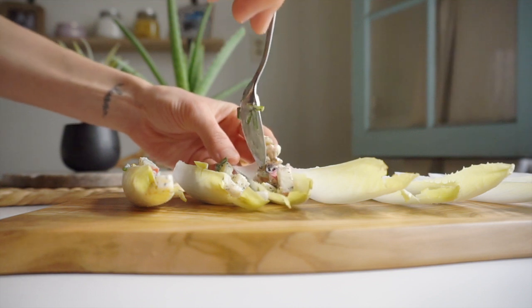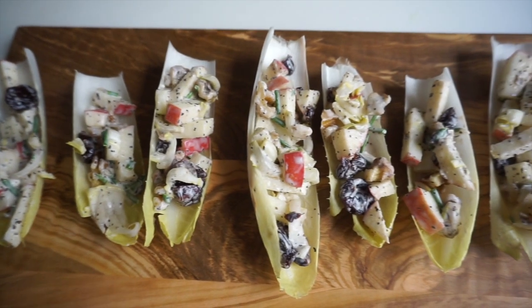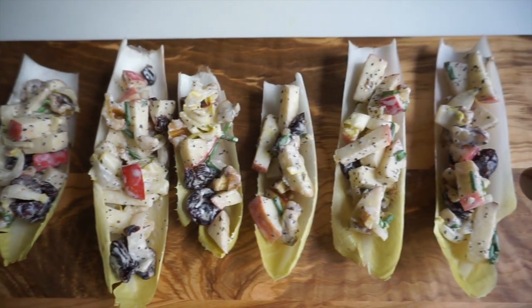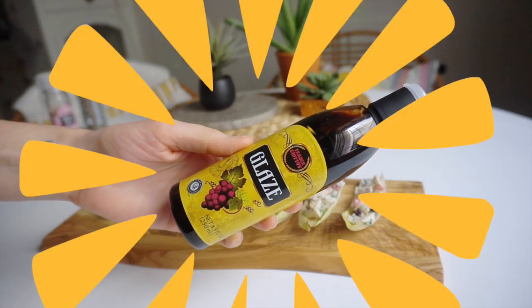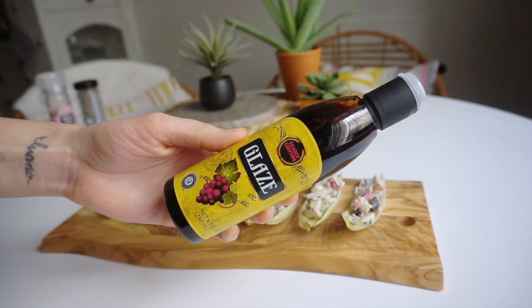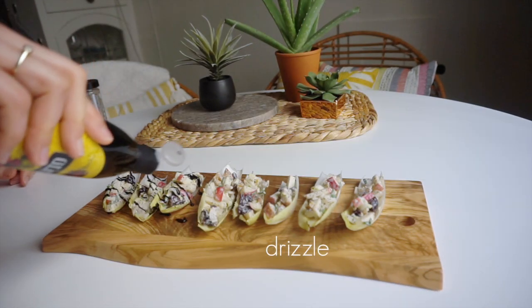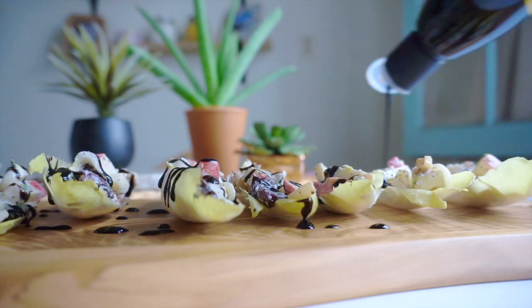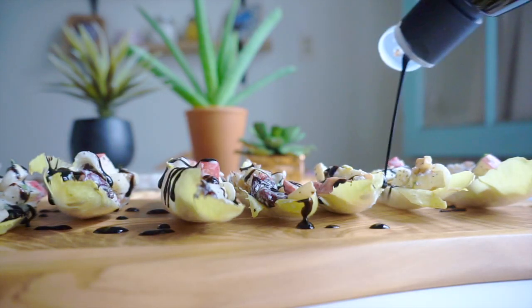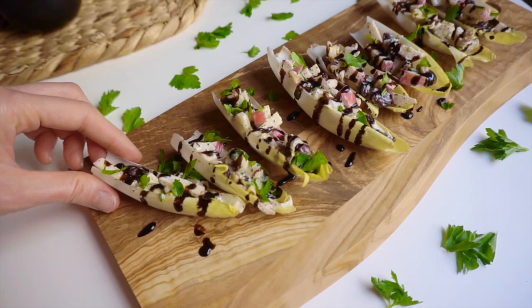Fill each endive lettuce leaf with about one tablespoon of the mixture. Then for the key ingredient — the thing that really makes this so good — is balsamic glaze. I get mine at Trader Joe's, but you can usually find it in the salad dressing section or pasta section of most grocery stores. If you can't find it, I have a recipe for homemade balsamic glaze linked in the description below.